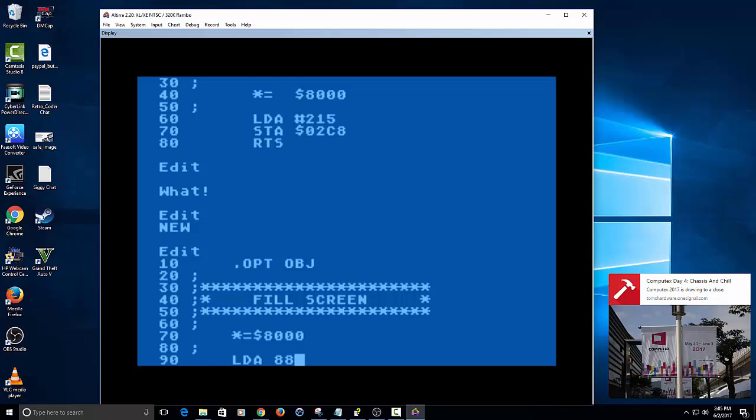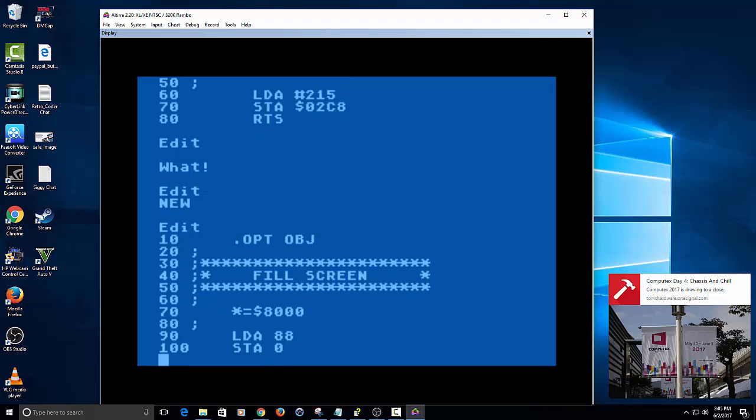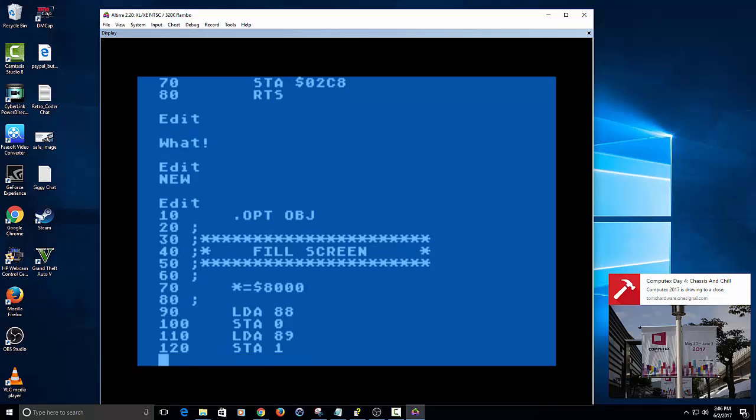I'm writing this without any labels, just for simplicity — but we could throw in labels, always a good idea. We're using two safe memory locations: zero and one are safe to use for high and low bytes. Low bytes are the lower part of memory going from 0 to 255, and anything beyond that gets added to the carry so we can obtain the next byte beyond that, which will be 256 and on.